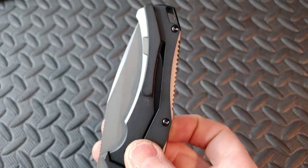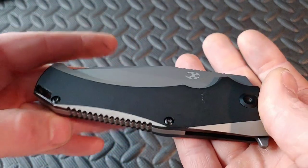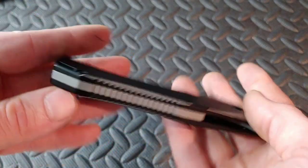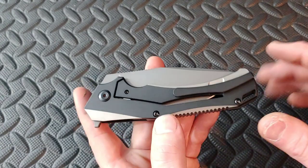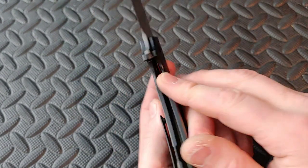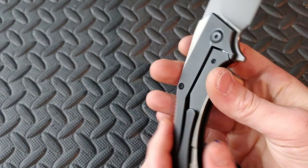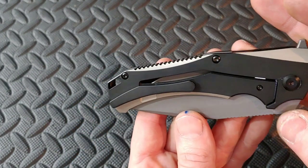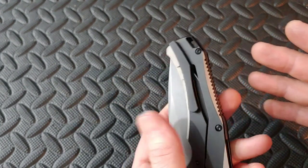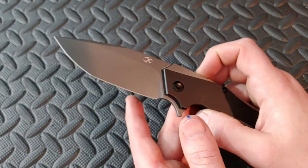It does carry very well and sits nice and deep in the pocket. For such a big knife, it carries pretty good — that has to do with the fact that even though it's not really thin, it's pretty flat. It has a little bit of weight to it, but in my opinion it's not too bad, though some people might find it a little big. It does have the over-travel stop and lock bar insert, so you don't have to worry about unspringing the lock bar. The lockup is rock solid — this thing is solid as can be. It's running on ceramic bearings with a ceramic detent.